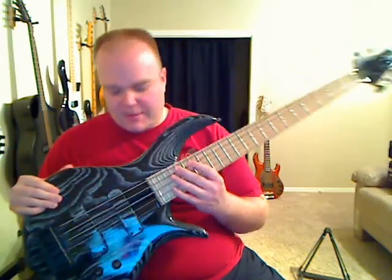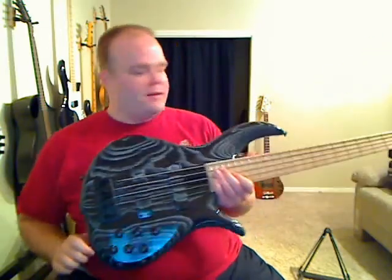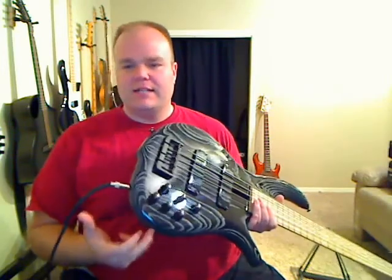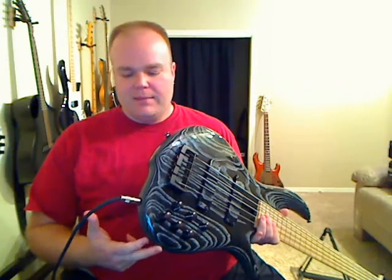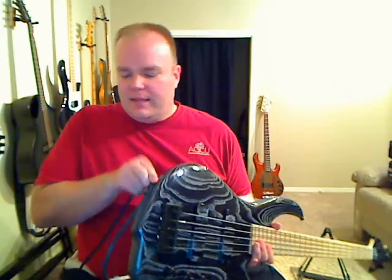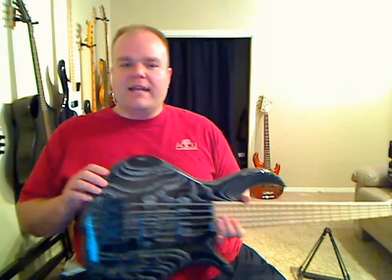A few little touches that I think are special about F-Basses — one thing is the output jack location. A lot of times we'll see an output jack down at the bottom, but George moves it up just a little bit, so when you're using a strap, the cable wraps a little better and is out of the way. It's a nice touch.